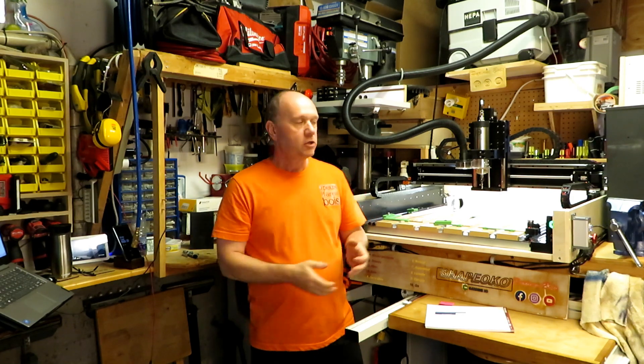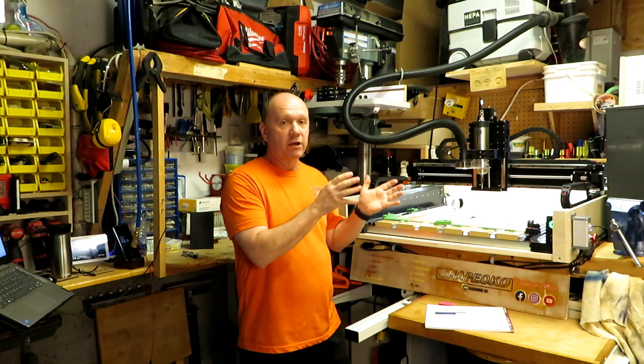I decided to buy the Carbide 3D spindle — in Canada it was $1000. Why not an Amazon one at four, five, or six hundred bucks? The reason is simple: the Carbide 3D comes without any problem, all configured, easy to install, no configuration, just Carbide Motion configuration. Anywhere else, you deal with electronics and things to work around. So that's why I selected that one.